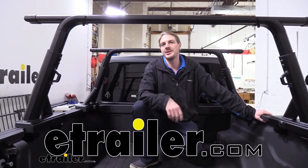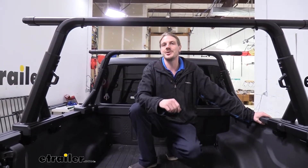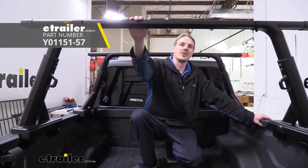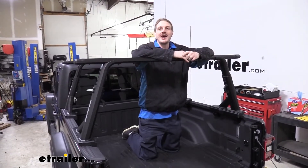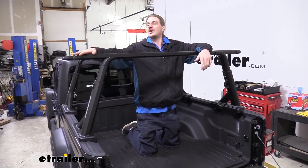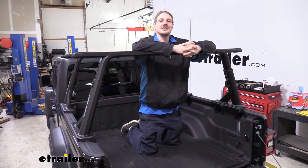Hi there, Jeep owners. Today on your 2020 Jeep Gladiator, we're going to be taking a look at and showing you how to install Yakima's Overhaul HD Ladder Rack. This is an adjustable height ladder rack with a 60-inch crossbar that offers a 500-pound carrying capacity.